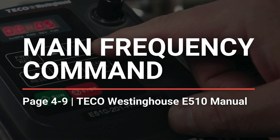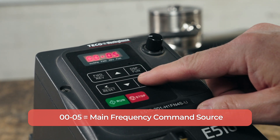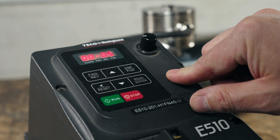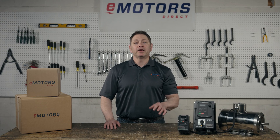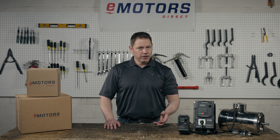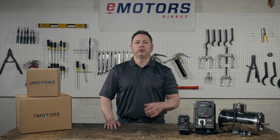Next, we'll determine the frequency command source. Press the up arrow three times — you should see 00-05 — and then long press enter. If you want to control the frequency through the keypad, keep the value at zero. If you want to use the VFD potentiometer, change the value to one. If you prefer to use an external potentiometer to adjust the frequency, change the value to two. Make your selection and long press enter.